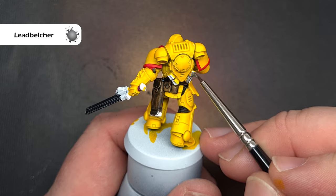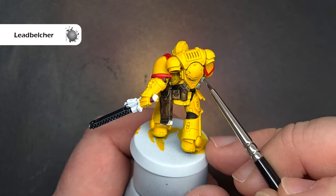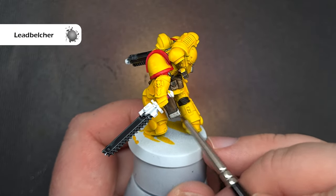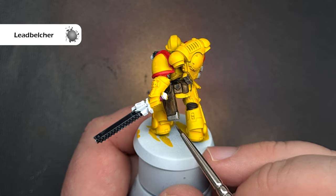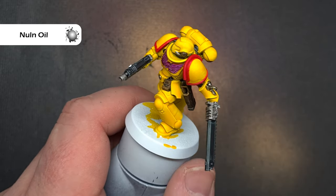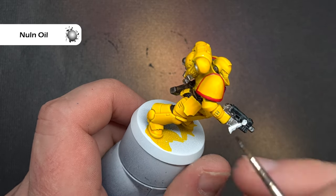We're going at quite a pace here so we need to do all the metallic bits next. There is no metallic contrast paint, so what we'll do is base everything with Lead Belcher. Take your time and don't go over anything you've already finished. Once we've got that Lead Belcher, we're going to use the new Null Oil, which pulls into the recesses a lot more and doesn't stain the metal as much, to give it a nice shade.